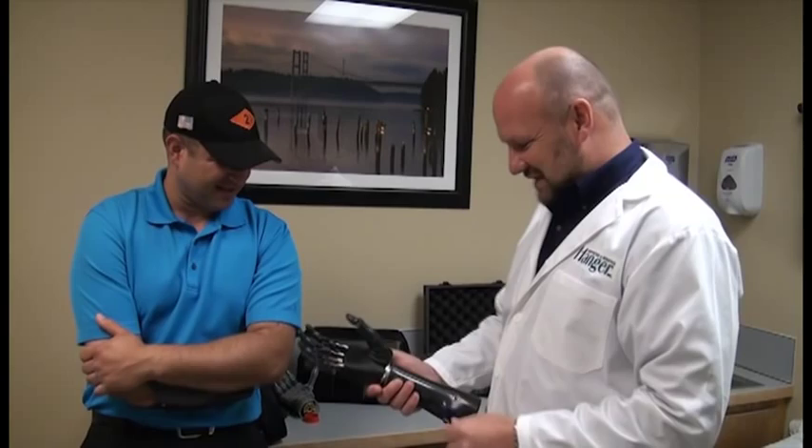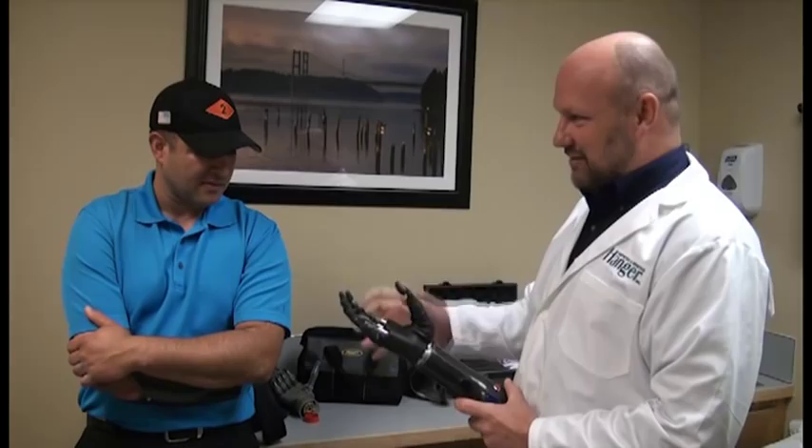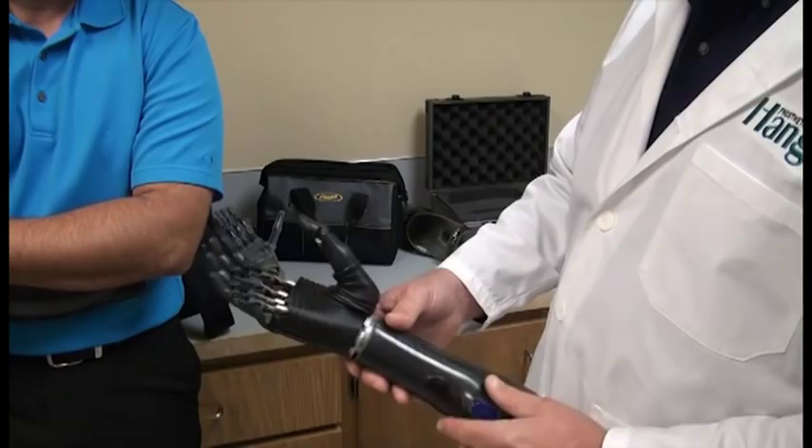So now it's given us some new functions. You had four before, right? And that's too many. When we did our test, people just kept getting lost and had no idea what they were doing. So this is actually what they call a trigger grip.